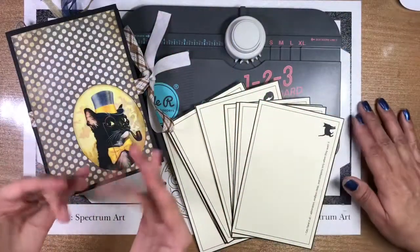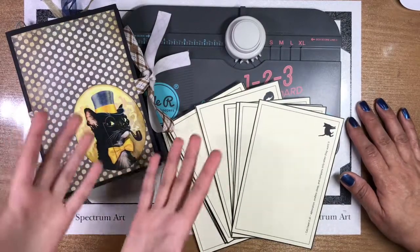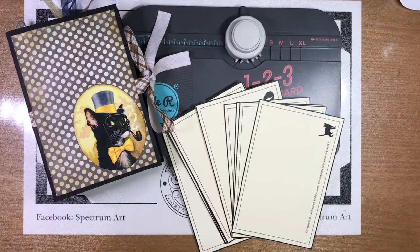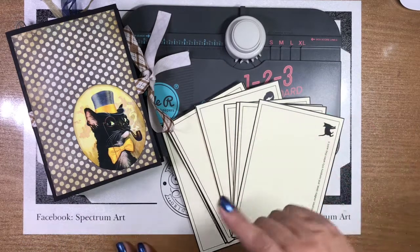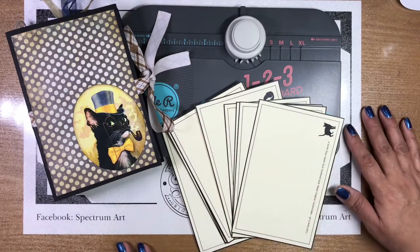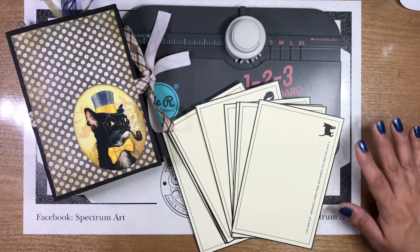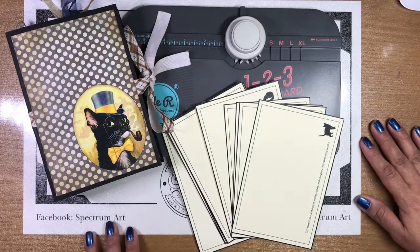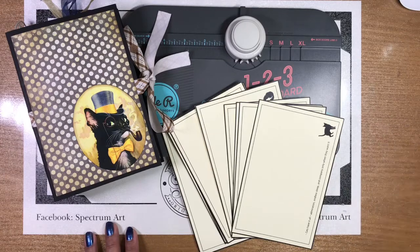Hello everyone, it's Maddie, and we are back to share this really neat side-loading envelope book that we created from scratch, including even the envelopes. Of course, we're going to show you how we've done it so you can hopefully go ahead and create your very own.